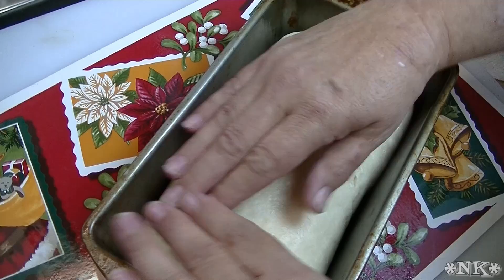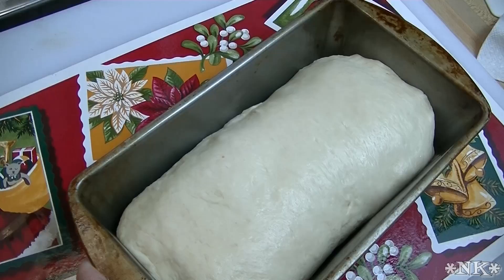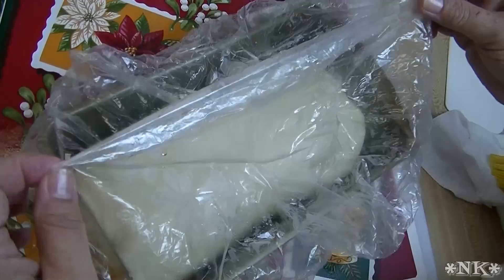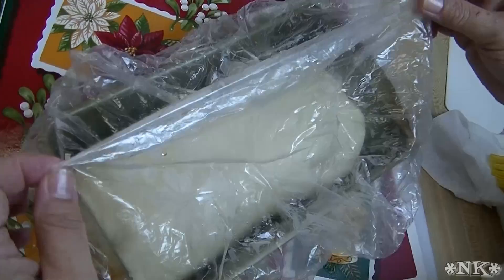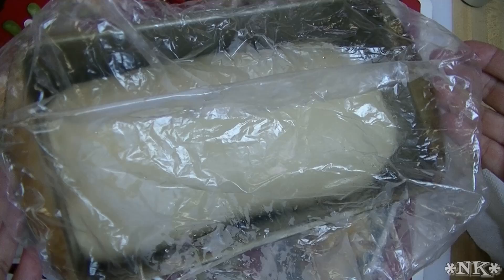This gives you a really beautiful size loaf with a really beautiful crown on it. We're going to spray the top, put the cover back on it, set this on top of my stove. I'm preheating my oven to 350 degrees and we're going to allow this to rise for 30 to 45 minutes until it has risen over the top of the pan.